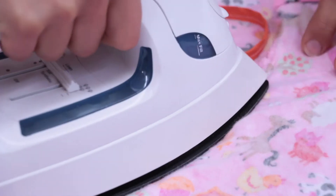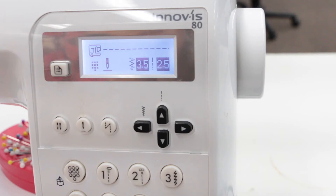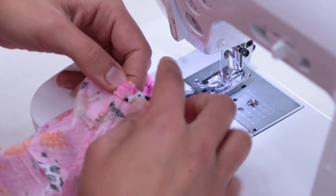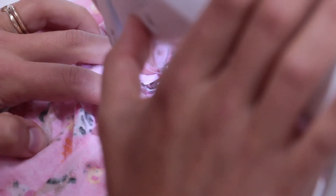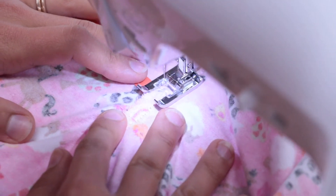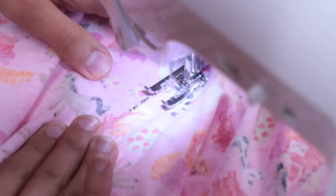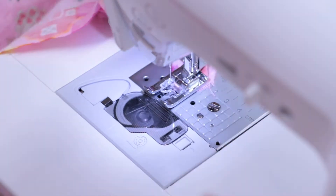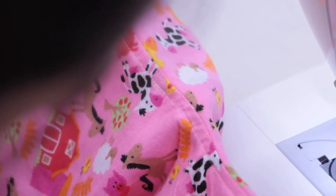Next, sew the fold down towards the back with a straight stitch, starting at the inside of the sleeve. Backstitch the tie as you pass it. You'll end up with a stitch that should look something like this. Repeat these steps to close the seam on the other side of the gown.